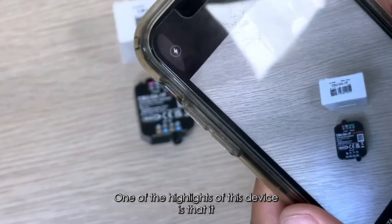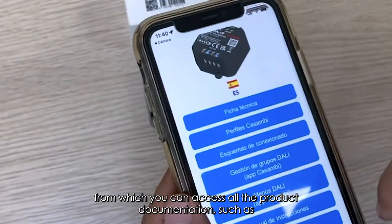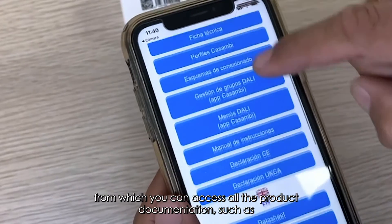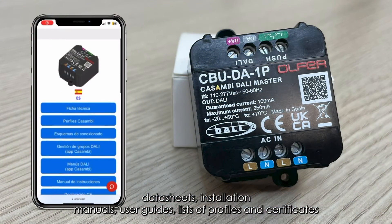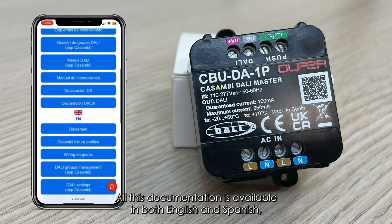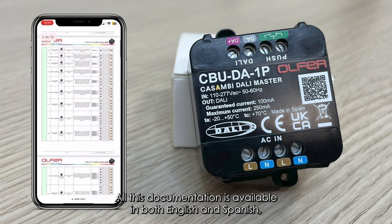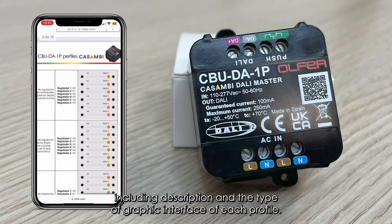One of the highlights of this device is that it incorporates a QR code on the box and on the housing, from which you can access all the product documentation such as datasheets, installation manuals, user guides, lists of profiles and certificates. All this documentation is available in both English and Spanish, including descriptions and the type of graphic interface of each profile.